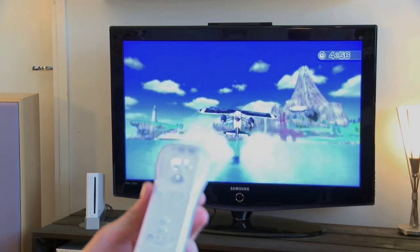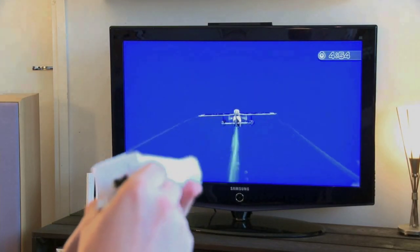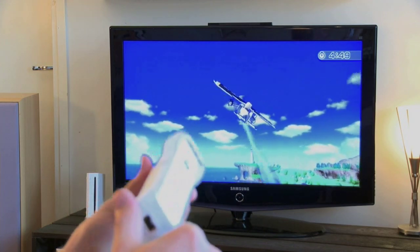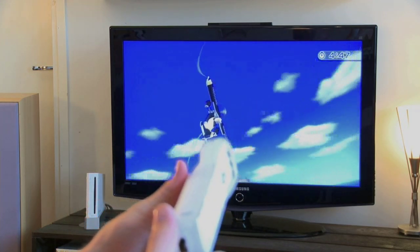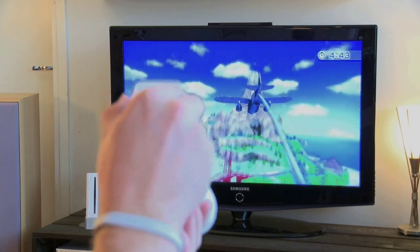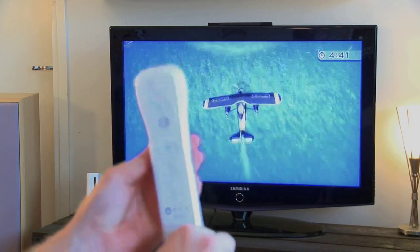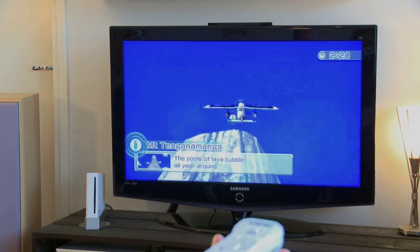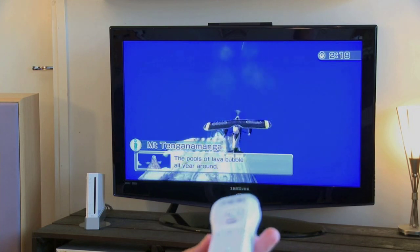The Island Flyover event uses similar control mechanics as the skydiving game. You hold the remote as if holding the plane itself. Maneuvering the plane really shows off the Motion Plus's precision. The plane reacts to every pivot and tilt, and it's quite easy to maneuver death-defying stunts. Maybe they'll make a new Top Gun game — I'd definitely buy it.